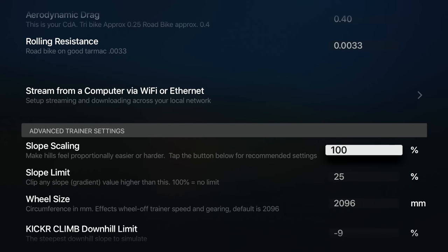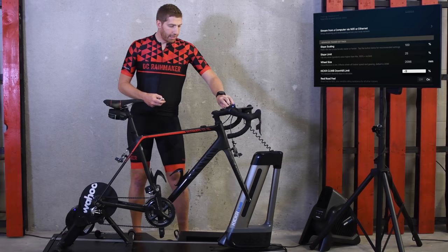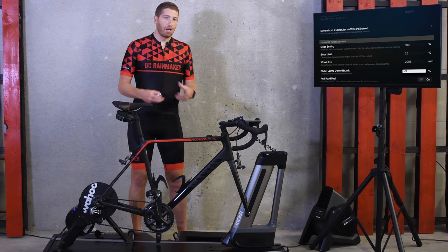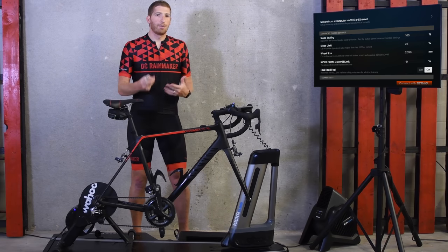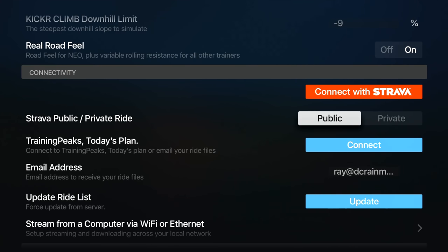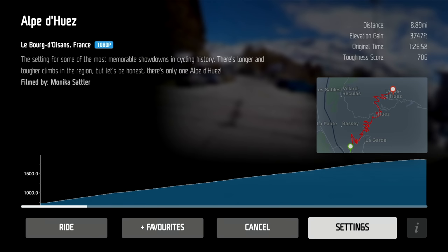Slope scaling is kind of like trainer difficulty in Zwift, along with a slope limit for how much it replicates. There's also wheel size, and a Kickr Climb downhill limit — if you're near the bottom of travel with long crank length or something, this could solve that for you. Road feel for the Tacx Neo lets you replicate cobblestones and cool stuff like that. Then there are connectivity settings where you can upload to Strava, TrainingPeaks, or Today's Plan, or send a ride to yourself via email — the usual you'd expect.